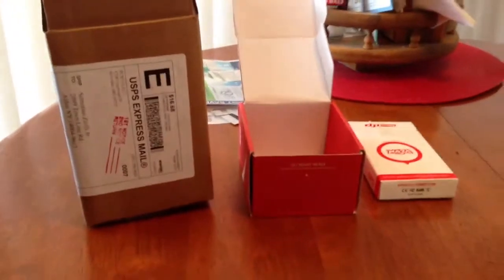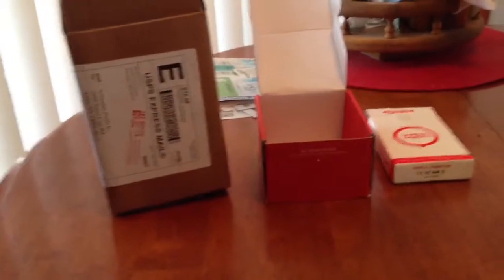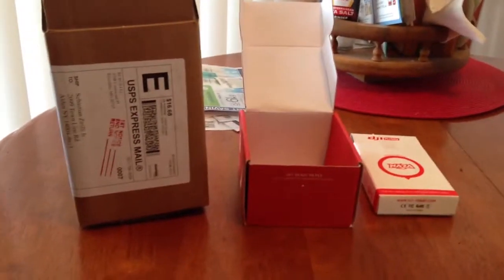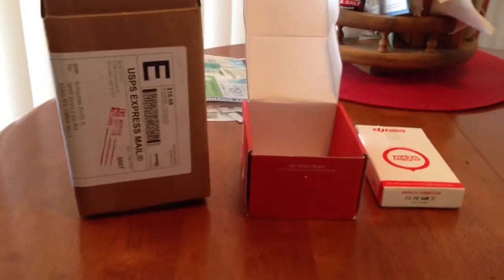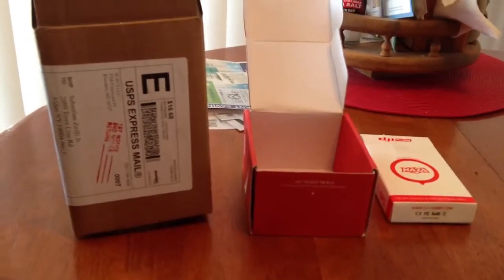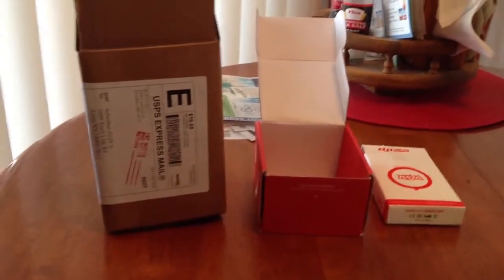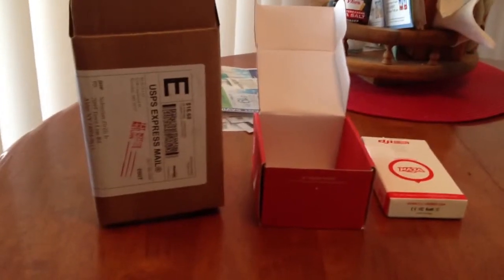Hi guys, yesterday the mailman showed up with my new NASA H flight control for my Align 600 electric. Some of you may or may not know that I am redoing the head and everything on my 600, and I decided to go with the NASA H for the flight control — especially after building my QAV 500 quad and putting the NASA flight control with GPS on it. The ease it was to learn how to fly that thing was just unbelievable.